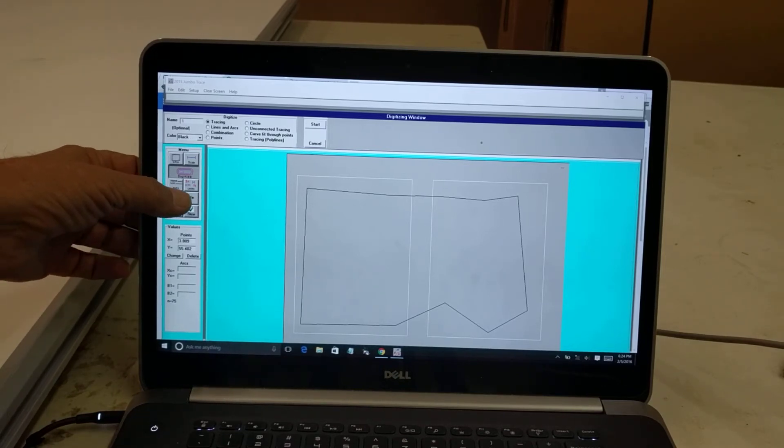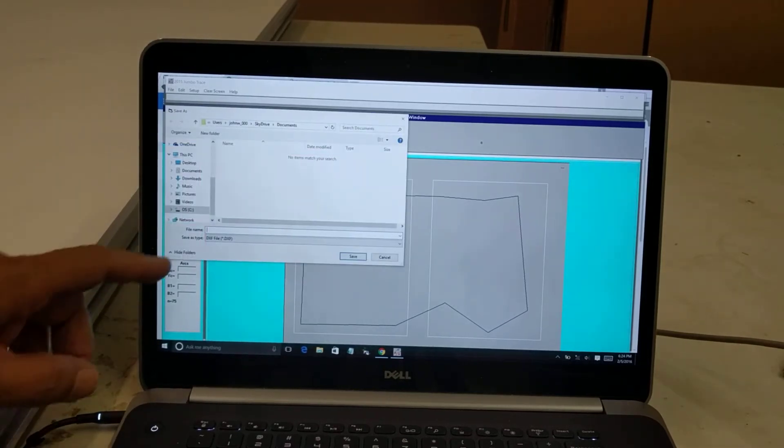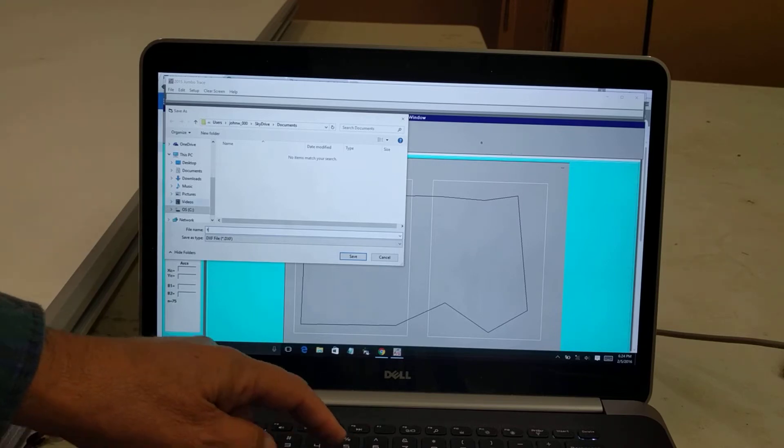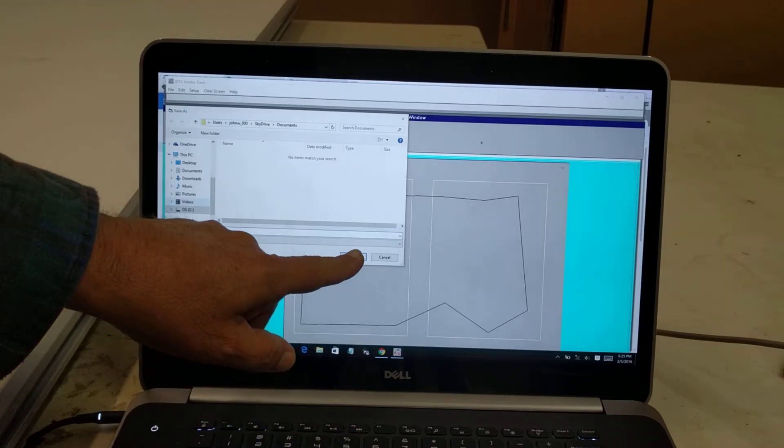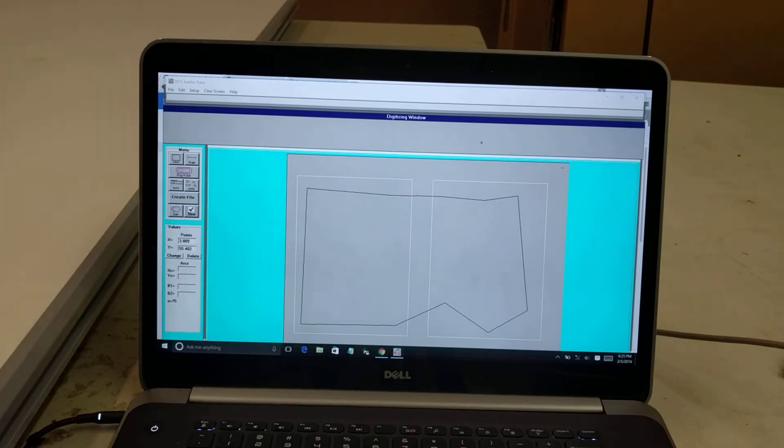I click the button that says Create File, call it Test, and it saves as a DXF file. I click Save and it is saved.